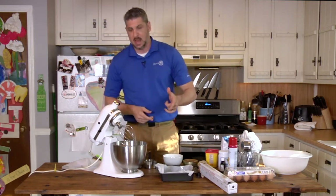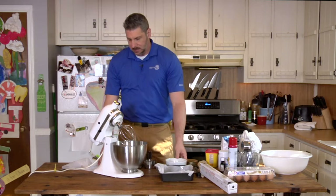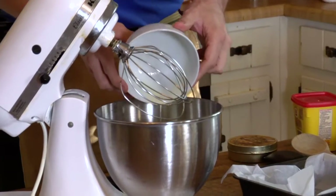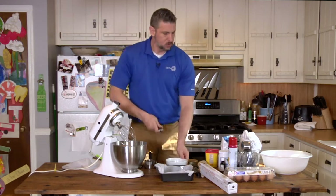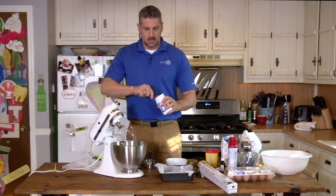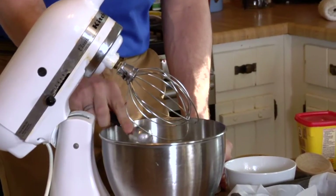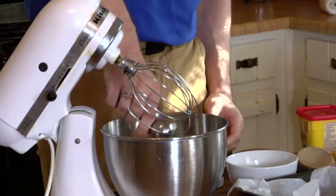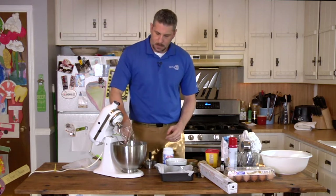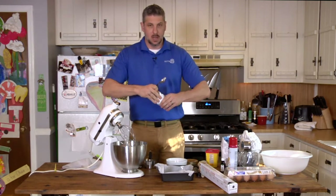We're going to combine the liquid ingredients. We've got a half a cup of melted butter — pour that in. We're going to do a tablespoon of oil; I'm using coconut oil, but you can use basically any kind of oil you want. The coconut oil is solid right now but it'll mix up into the butter.